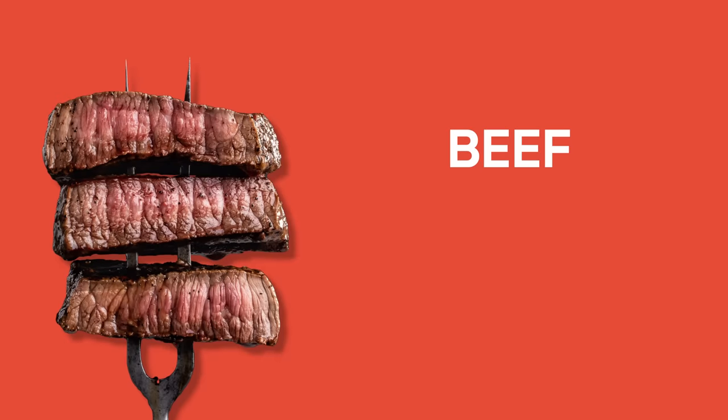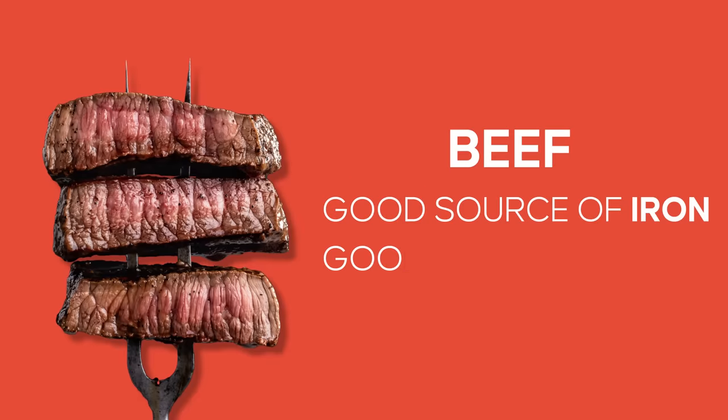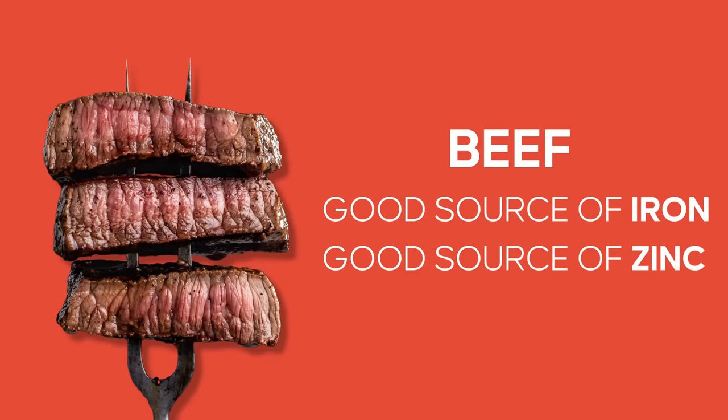Now we know that beef is a really good source of iron, but did you know it's also a really valuable source of zinc? Zinc is a mineral that's great for immune function.